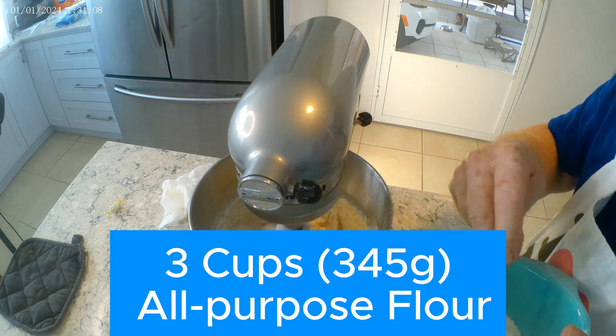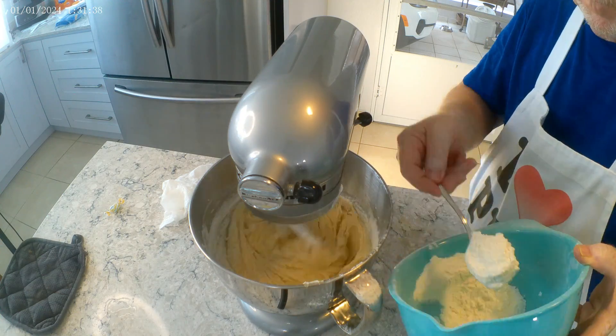Then we add our flour a little bit at a time — three cups or 354 grams.